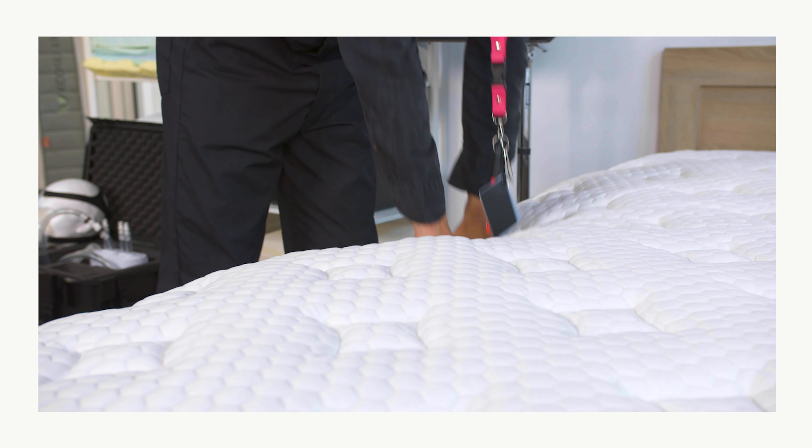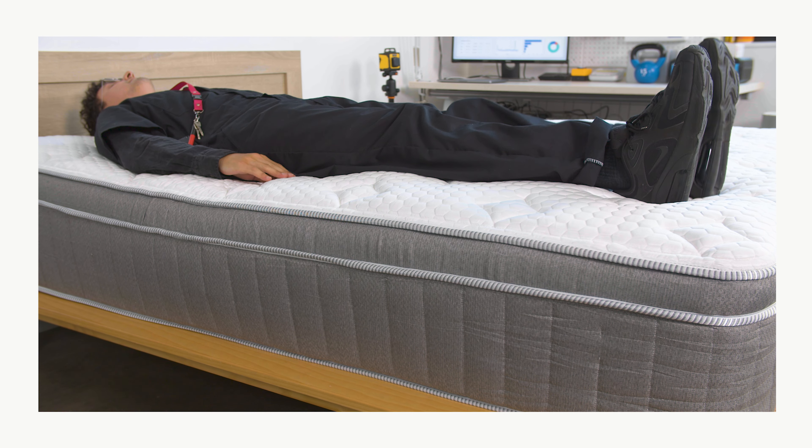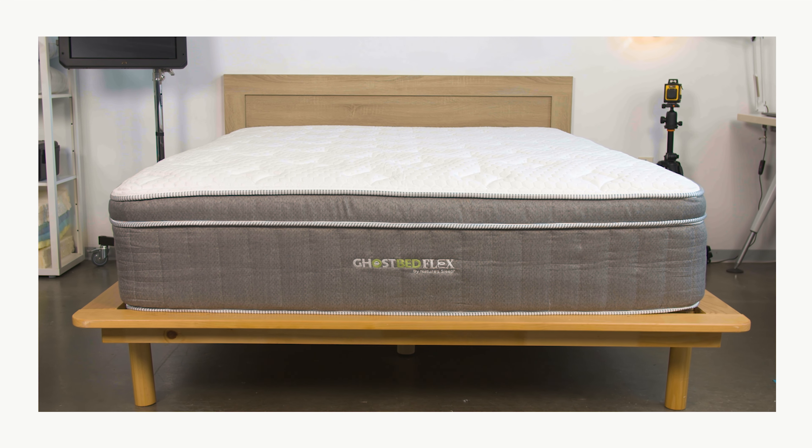The row of coils around the bed's perimeter really does bolster the edge, and this allows sleepers to comfortably sit or sleep close to the edge. Keep in mind that some of the softness of the foam does result in compression, but overall edge support is really good on this bed.